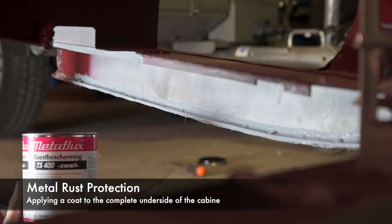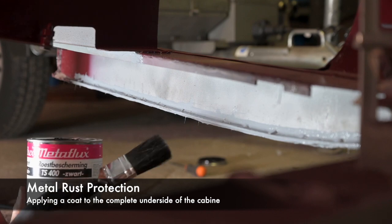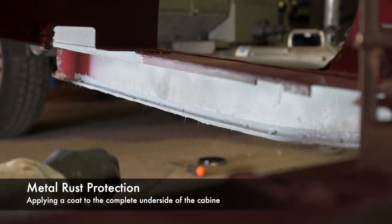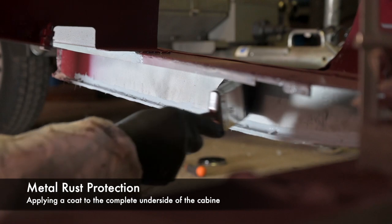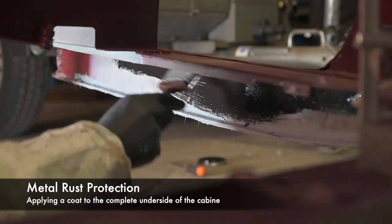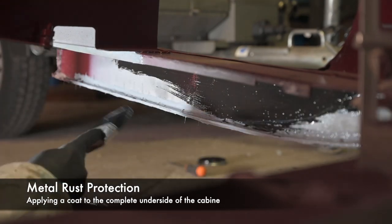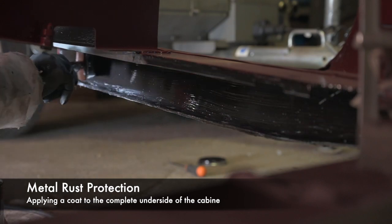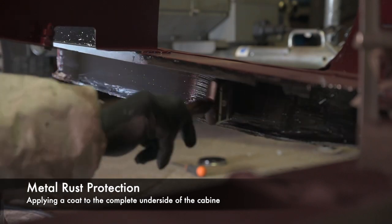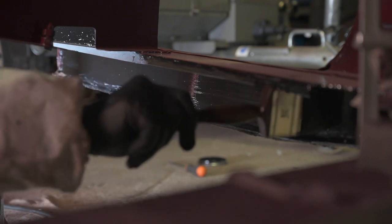The last thing we're going to do is paint the inner sills with a rust protection paint. This doesn't have to look pretty because it's all at the underside of the cabin. I'm going to continue painting the whole bottom of the car, but I won't keep you watching because this is going to get a bit boring.